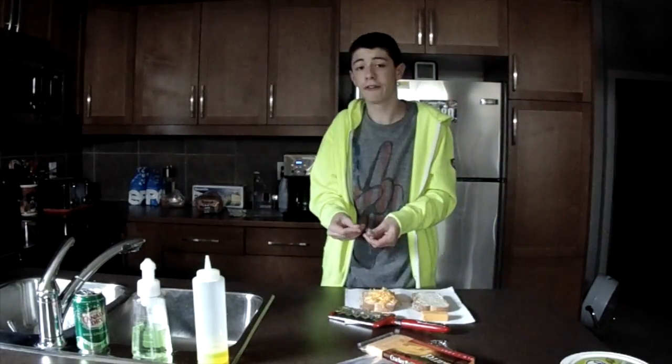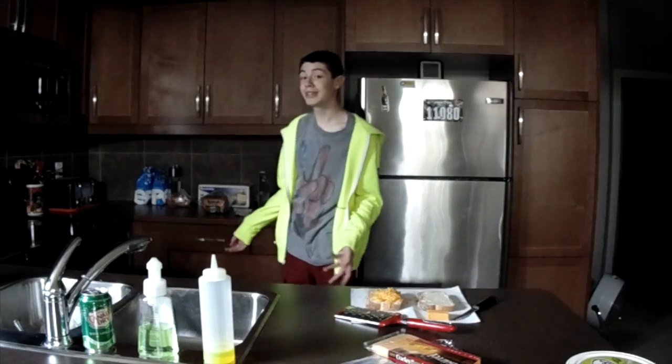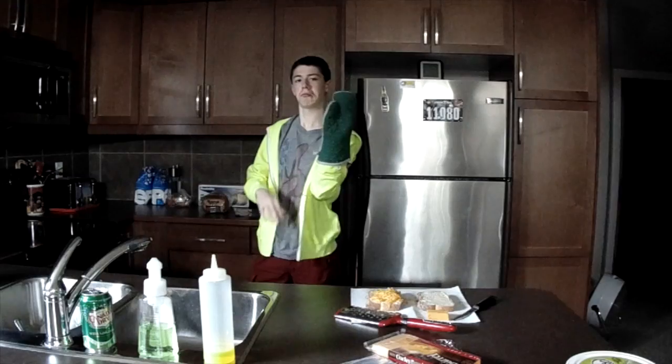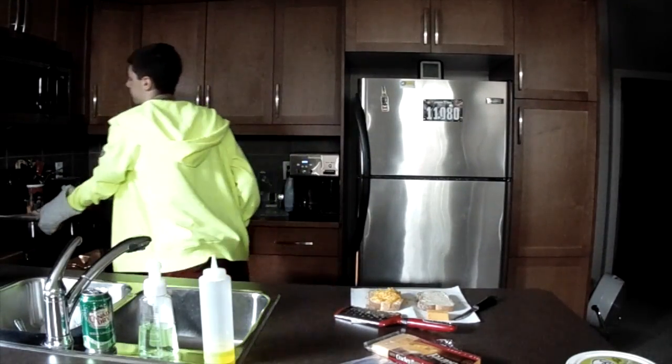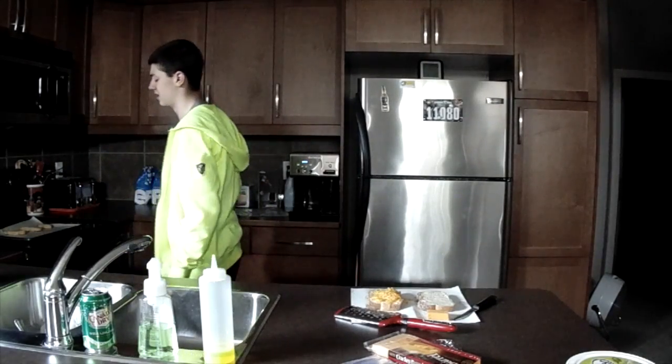Okay, I think that's enough. So now that you have your cheese on your bread, I'm gonna wait for your chicken fingers. So now that your chicken fingers are all finished, you're gonna want to take them out of the oven. Let me get my oven mitt. Okay, there we go. So we got chicken fingers, yay!